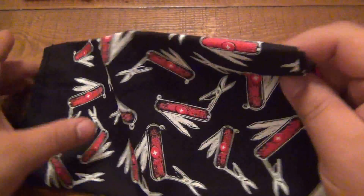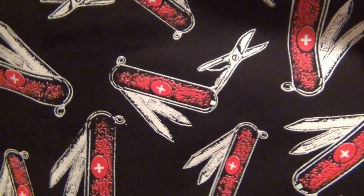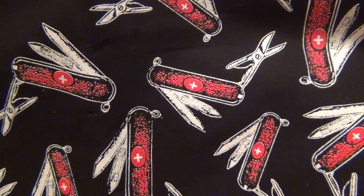This one isn't helpful — it's just badass. Who doesn't want a bandana with a bunch of Victorinox Swiss Army Knives on there? So this one I'm actually going to start EDCing real soon.